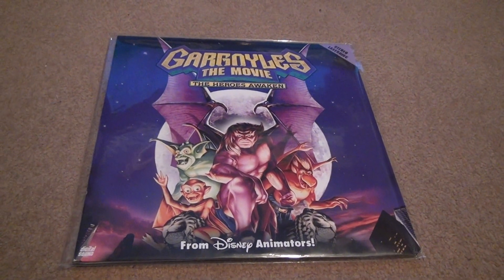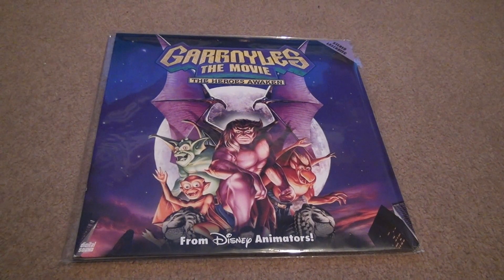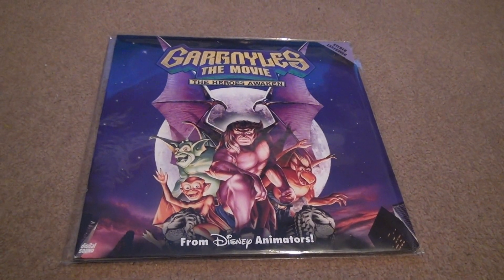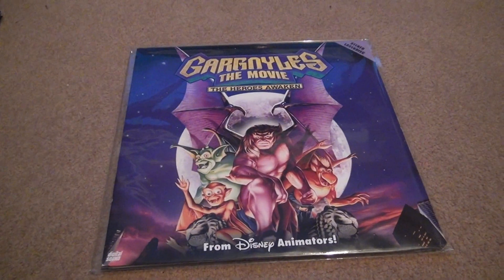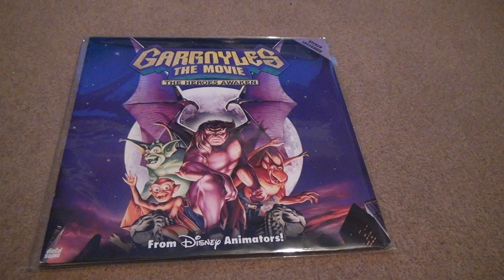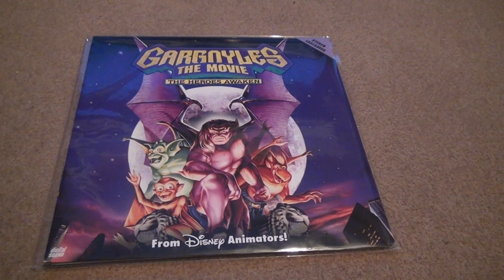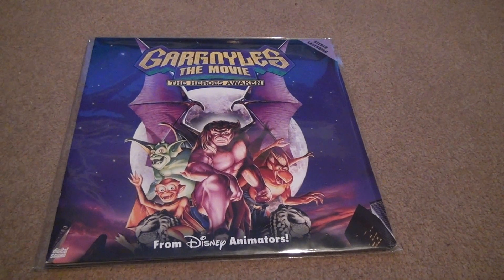Here's Gargoyles: The Heroes Awakens Stereo Laser Disc from Disney Animators. Now, what makes this so important? This is so important because this is the movie that you all bought on VHS back in the day, but on Laser Disc. How many people can say they have a Gargoyles Laser Disc? There's not many.